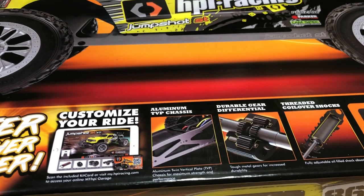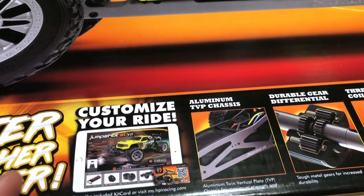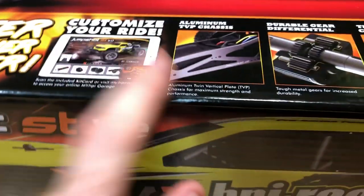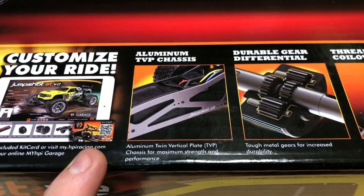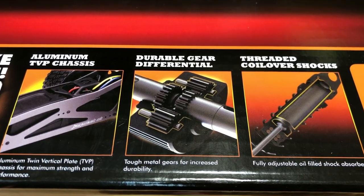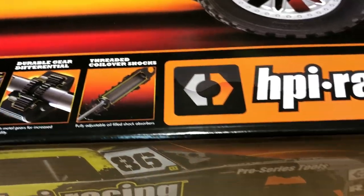I didn't own the version before, I wish I did. They do have a download app - there's a QR code right here. As far as upgrades, it has an aluminum chassis with twin vertical plates, which is pretty cool. They've also done upgrades to tough metal gears for increased durability, and it has oil-filled shocks that are adjustable as well.